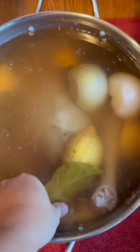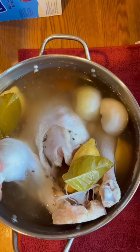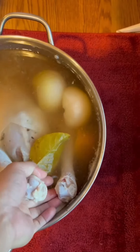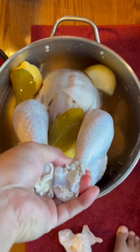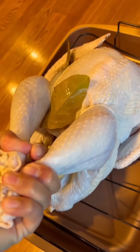Our turkey has been brining in the pot for about 12 hours and I'm gonna take it out and prepare it to be put in the oven. That is how I brine a turkey — I have found this method is the best way to keep the turkey very juicy and full of flavor.